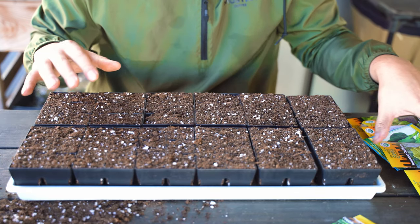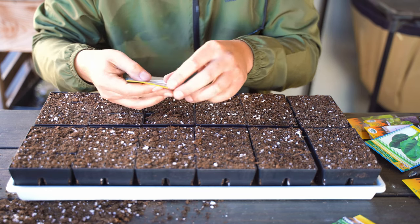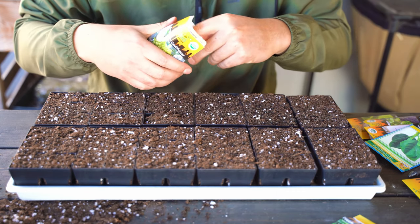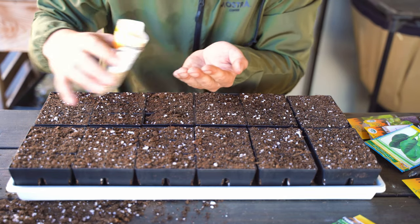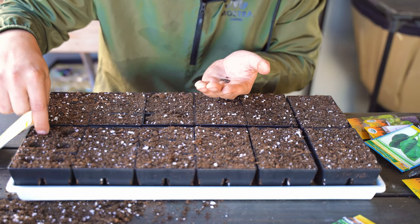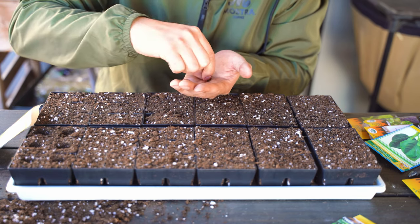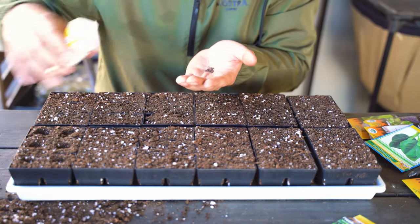Now for the actual seed sowing process. Let's start with this beautiful one — Romanesco cauliflower, which will germinate much the same way as a normal cauliflower, just ends up looking a lot cooler. The reason I like this system is flexibility. I'm not going to plant 72 of one variety. So I'll just do six here. You really don't even need to depress the soil. Two to three seeds per hole, just to guarantee germination — I have a full video on that.